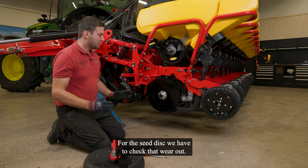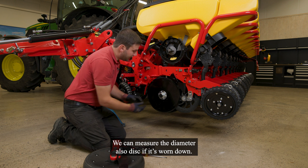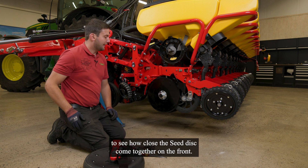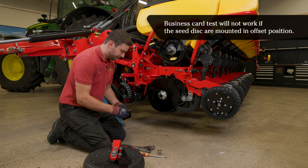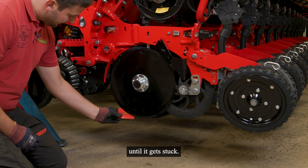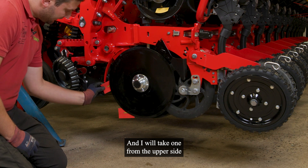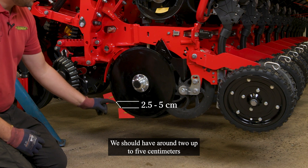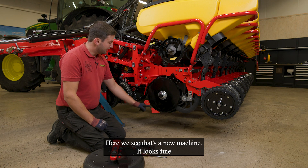For the seat disc we have to check the wear. We can measure the diameter of the disc if it's worn down, or we can use a business card test to see how close the seat discs come together in the front. I will take two business cards from my pocket — one from the bottom side until it gets stuck, and one from the upper side until it gets stuck. We should have around two up to five centimeters between the business cards where the seat discs touch together. Here we see that the new machine looks fine.